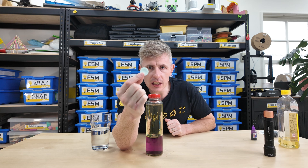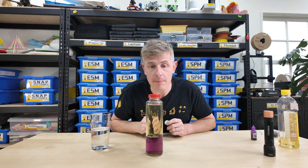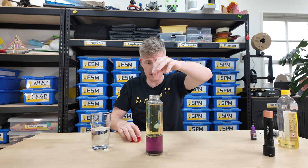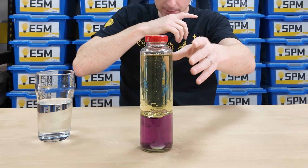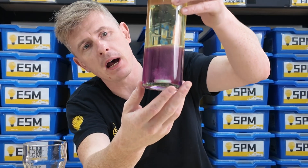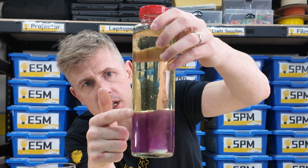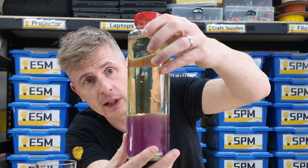Now add a denture cleaning tablet into your bottle and let's see what happens. Three, two, one. The denture cleaning tablet will start to fizz and make bubbles at the bottom of the water. Those bubbles will rise up through the oil. We can see some of them going now.